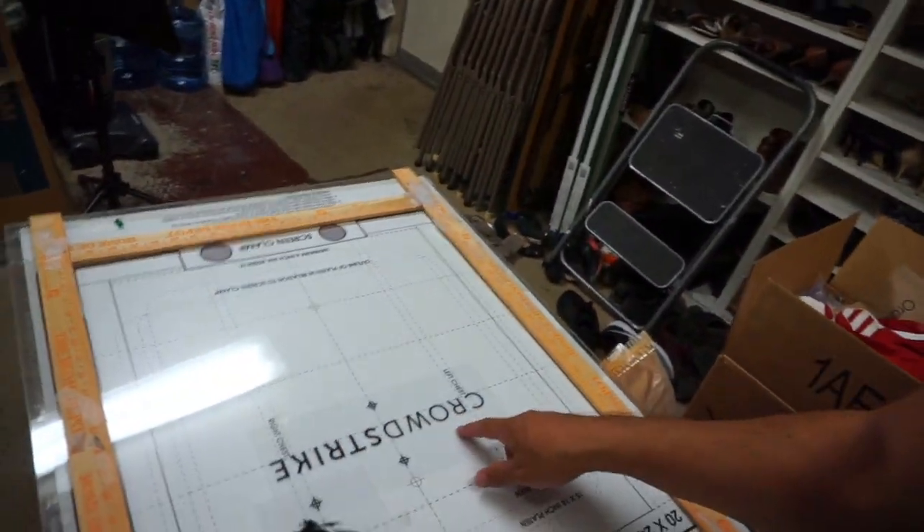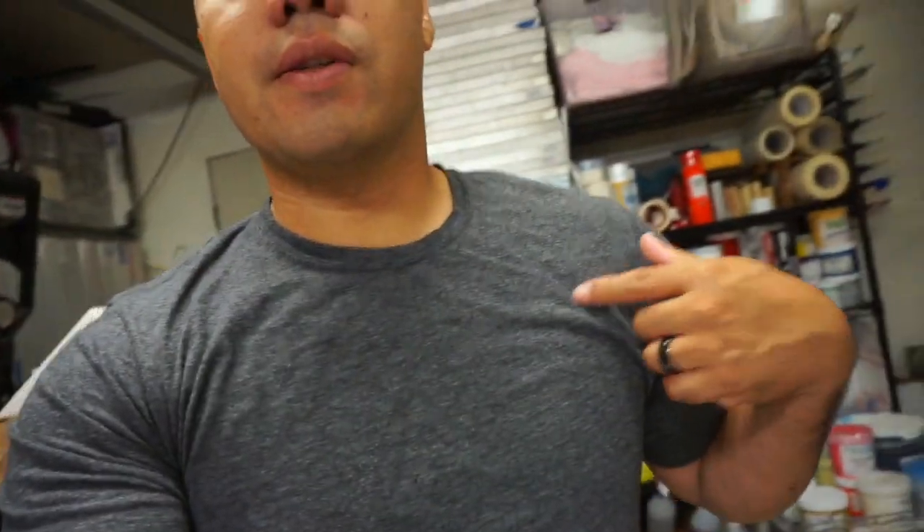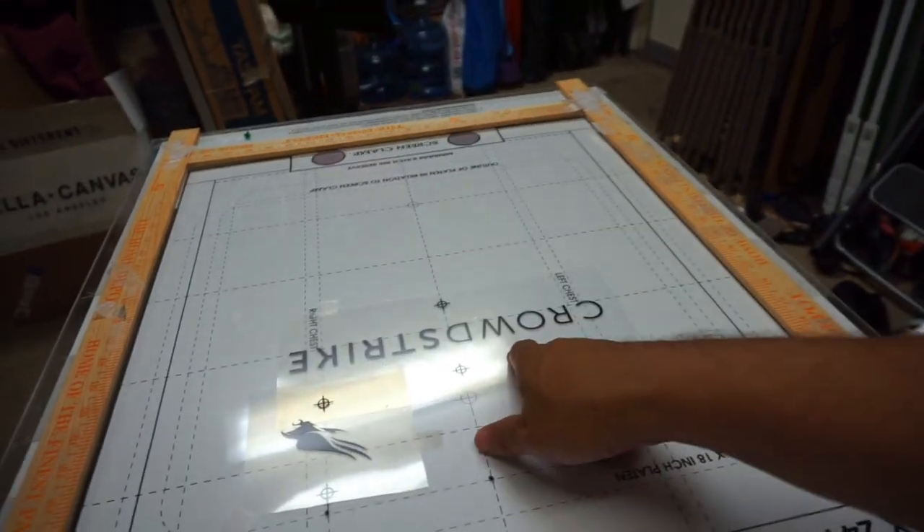We have two designs to burn today. This one is the front chest and this one is the left chest, but positioned a little higher — right about here. The front chest sits a little lower. These are going on a soccer uniform, placement is already approved. We're going to have two prints, two designs, on one screen. This one is going to be white and this one is going to be black.